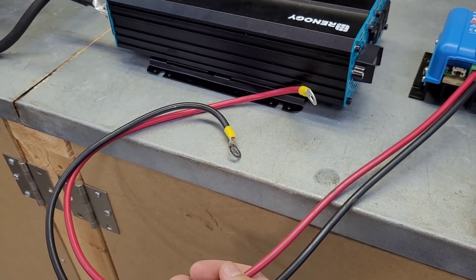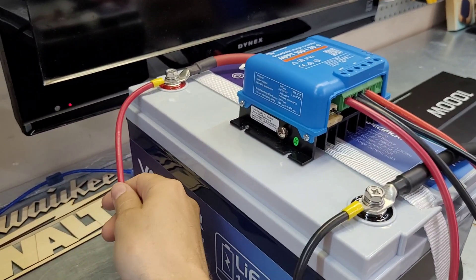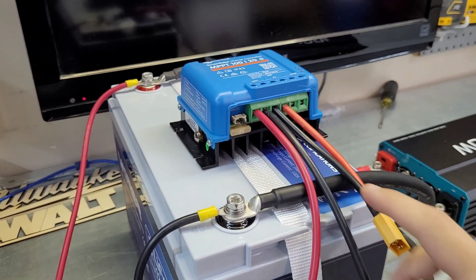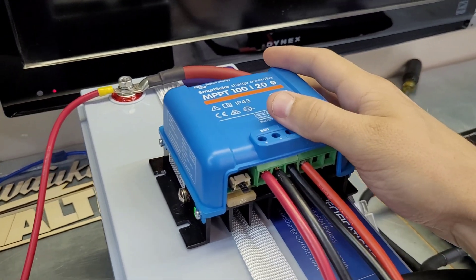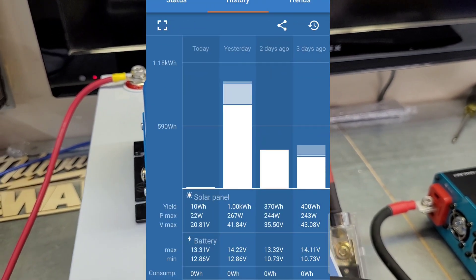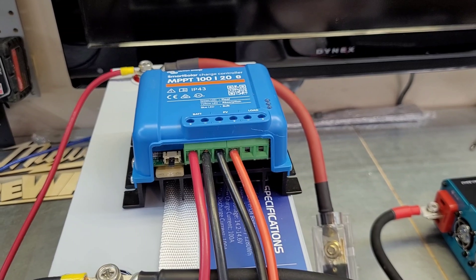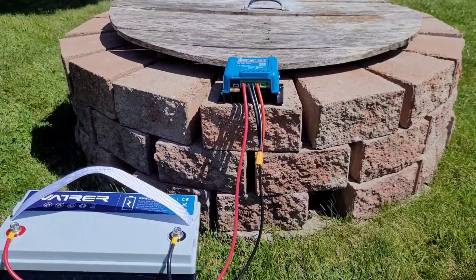Now that we have our leads connected for the solar charge controller MPPT, it's as simple as taking this outside, hooking up the pre-made XT90 connector to the solar panel, and letting it charge. If you do have a Victron or something higher end, you may have a wireless app — I can connect via Bluetooth, take a look at the day's charging profile, see how much power we've made on previous days, and really keep track of how much power comes into the system.